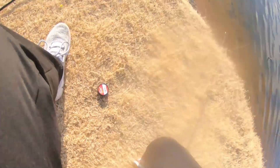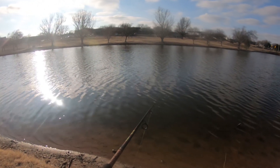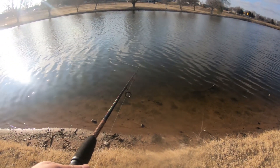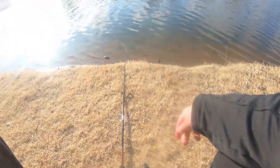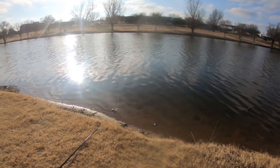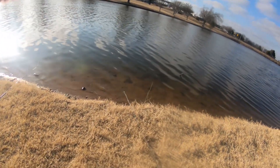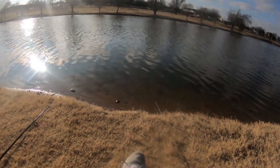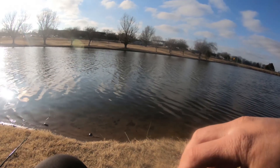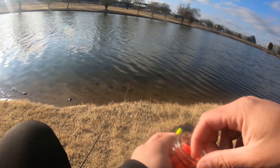I already got a bite! Already got a bite. I'm pretty sure I lost it — man, I already got a freaking bite, that is awesome, that is a good sign. I was kind of worried because no one else is out here, but that was the fastest bite I've ever gotten — it's been in the water for like 20 seconds. I was tripping over the pole worrying about stuff and I missed the set. Hope we catch some big trout today.